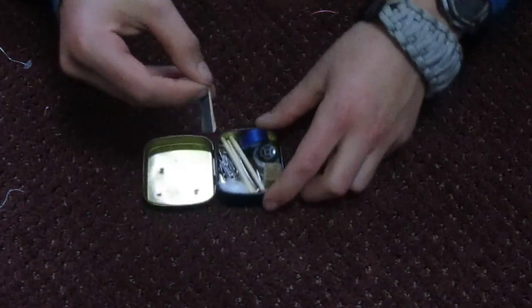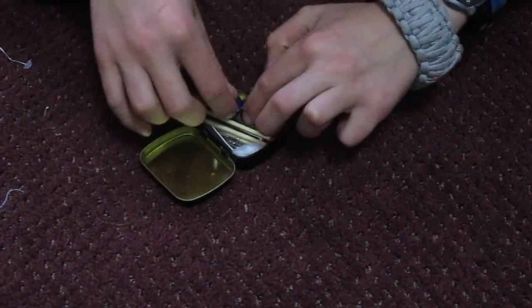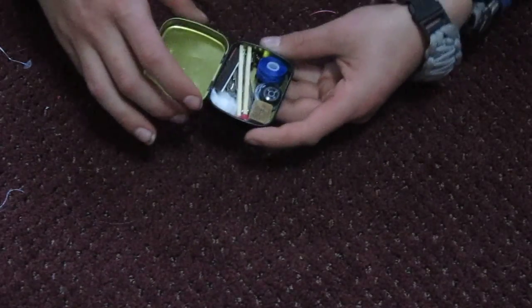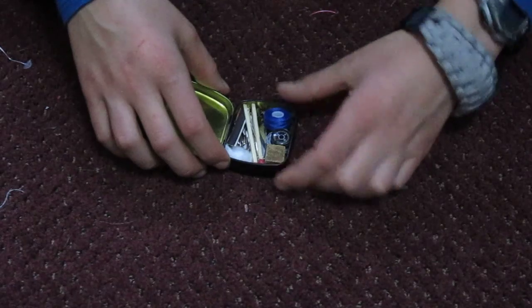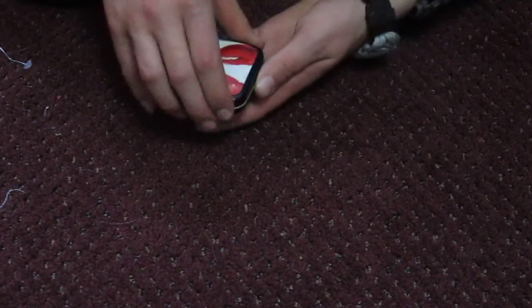The striker is going to come over here on top so that it doesn't get crushed and broken. Just make sure that there's nothing sticking out so you can still close the tin. Basically that's all it is — you're going to have your basic kit in there. I'm going to add some fish hooks but I just don't have them right now.